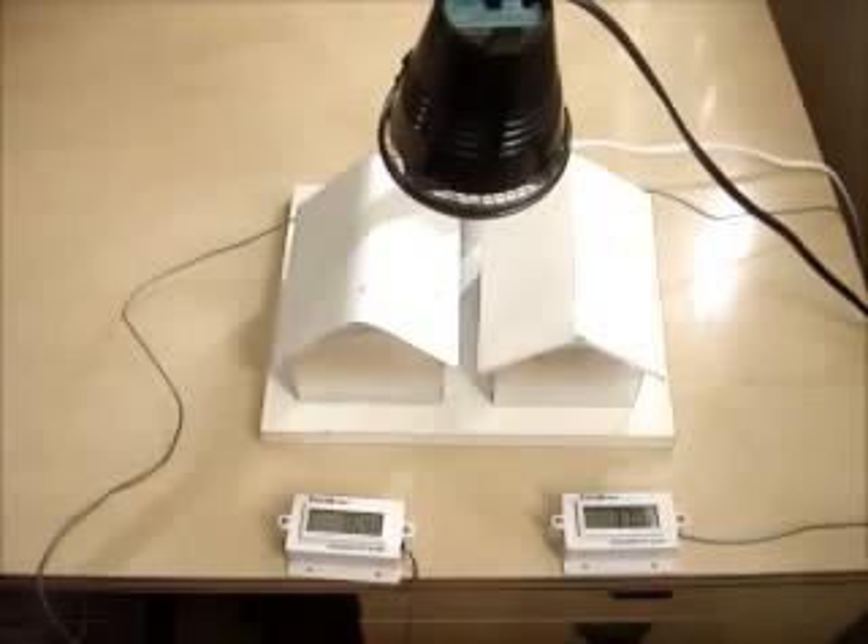I'm Andy Nieder of ASK Solutions, and this is a demonstration of the incredible Temp Coat liquid ceramic insulation.